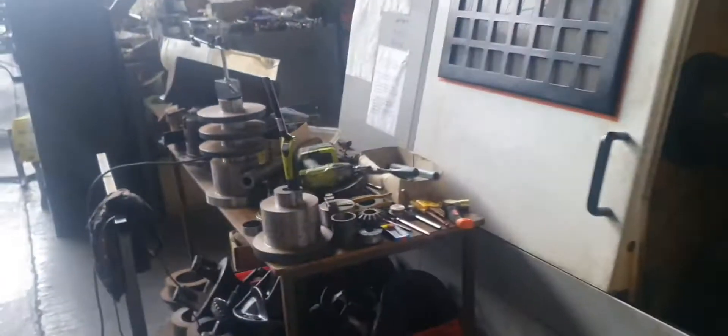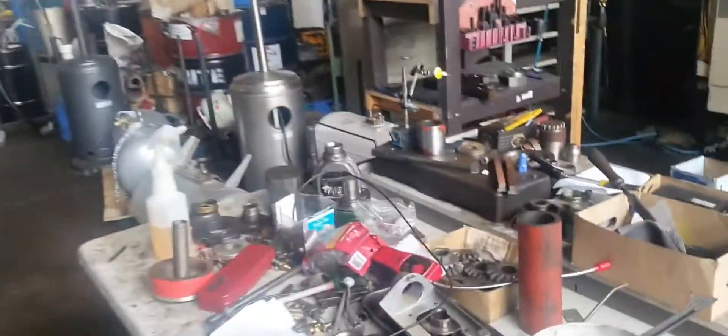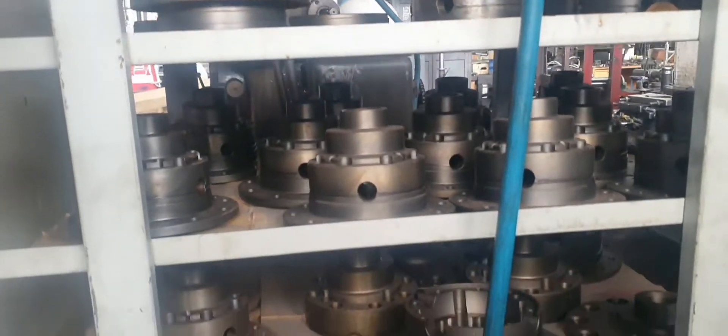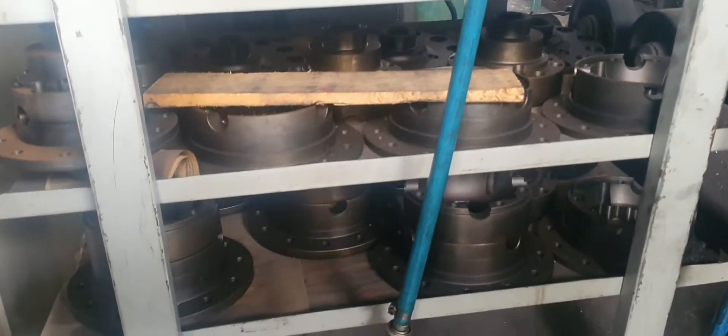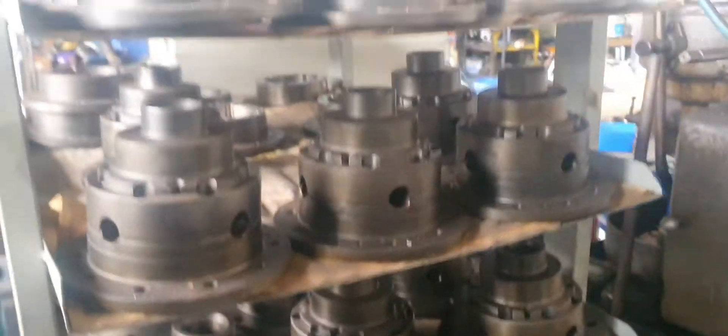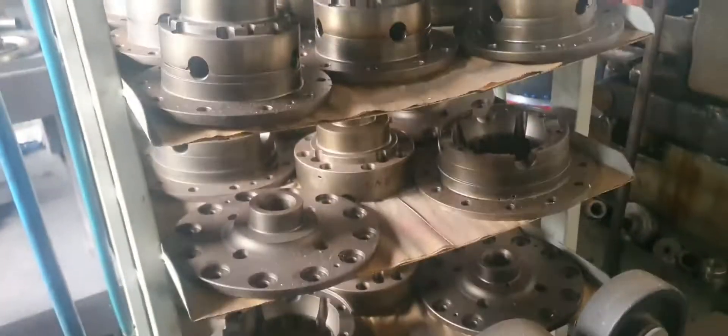I use Mastercam - Mastercam X5, or Mastercam 15. These pro-locker diff locks were all turned on the Victor V-turn 26. These have been sitting here for years - TJM sell them now so we just have all these parts from about 20 years ago.